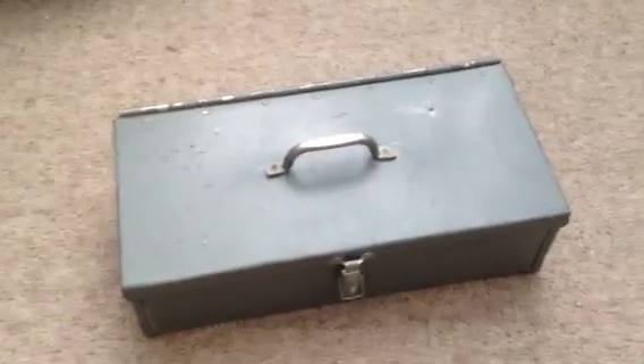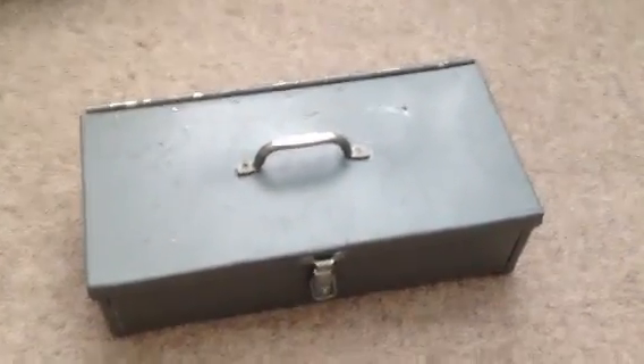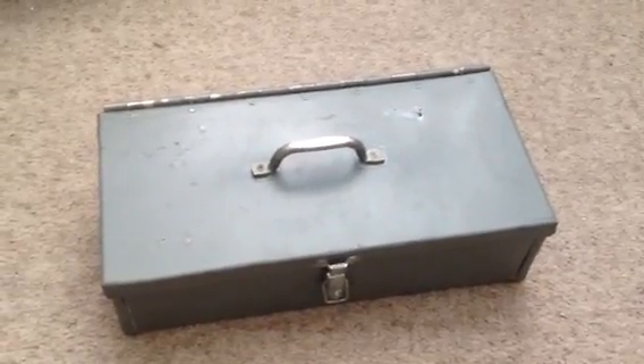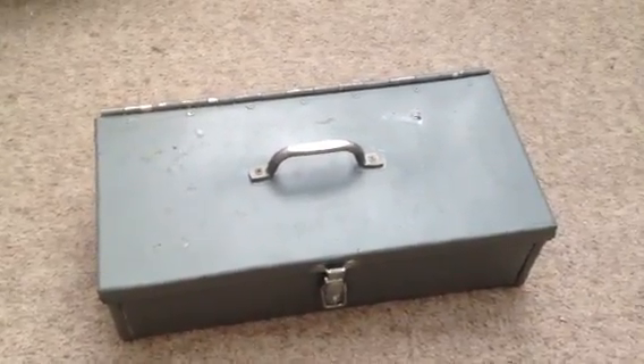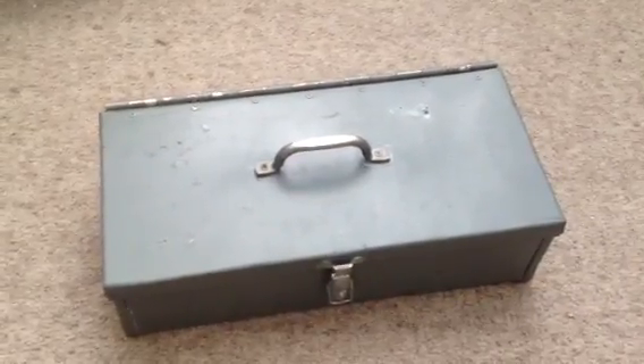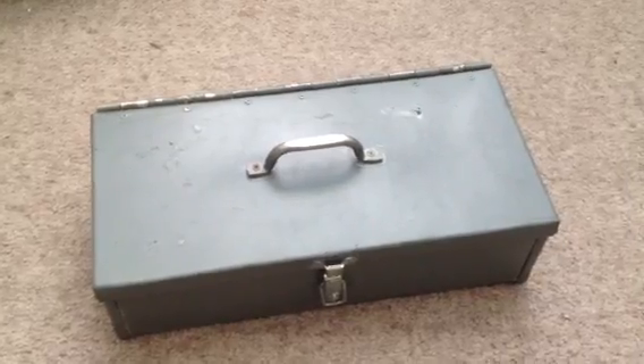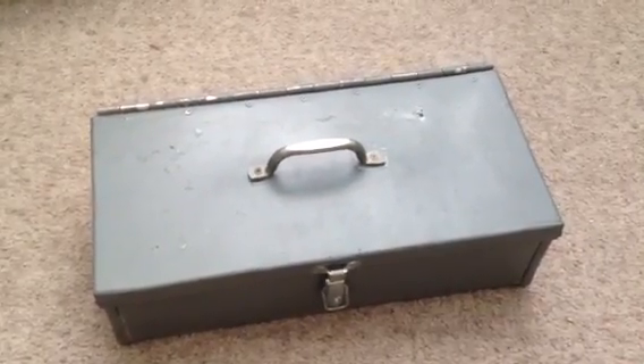Hey everybody. I'm just here today because I have made myself a Faraday box, and I'm wondering if it is adequate, basically. This is the first one I've made. I've done a little bit of research, but I just want to get your guys' opinion and see if this will really do the trick.